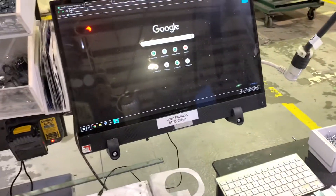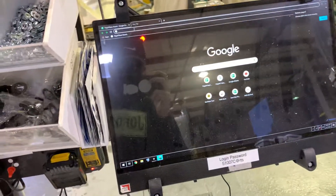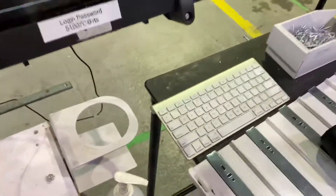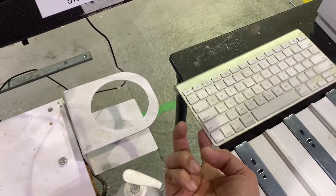The improvement is that this computer right here didn't have a keyboard, and on that side that one has a keyboard on top of that cart. With the help of Sam, I found this keyboard right here.